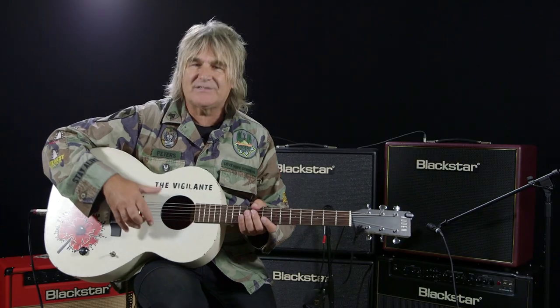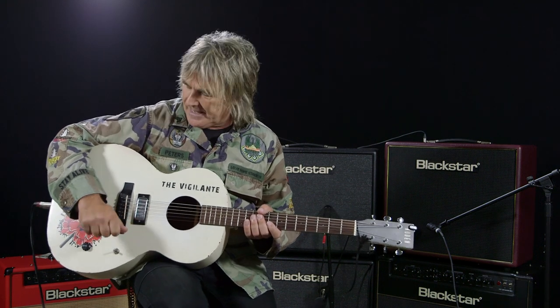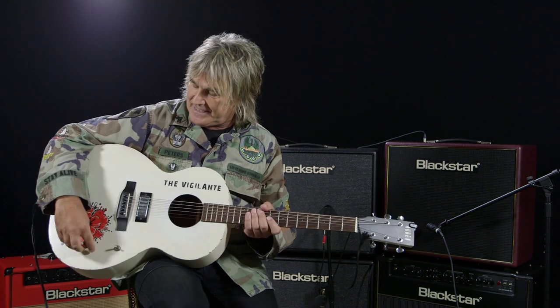I play this acoustic guitar with a humbucker in it, so I can go from loud to quiet and use the acoustic element for the softer sections of the music, but then I can just turn up the volume and the Blackstar's kicking right behind me.